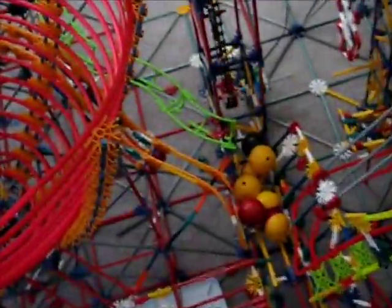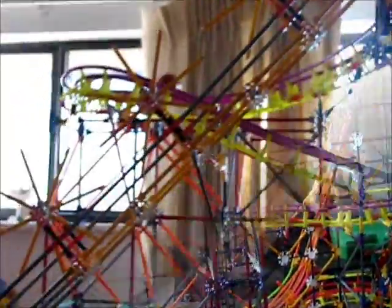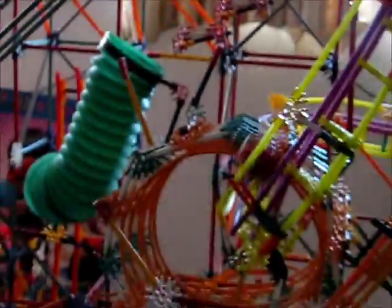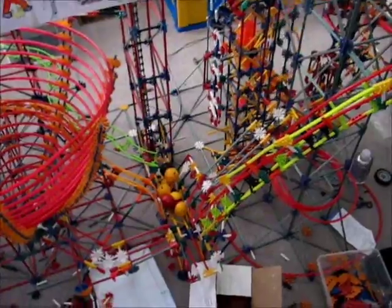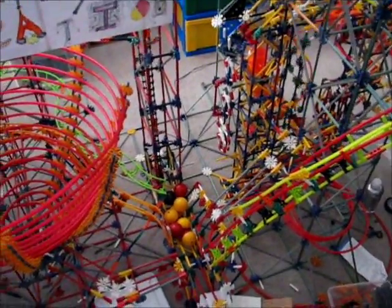Okay, since it's not picking up any balls right now anyway, I'll just show you each path. The first path is the ball machine track tubing, which simply goes around and pops right back to the beginning.